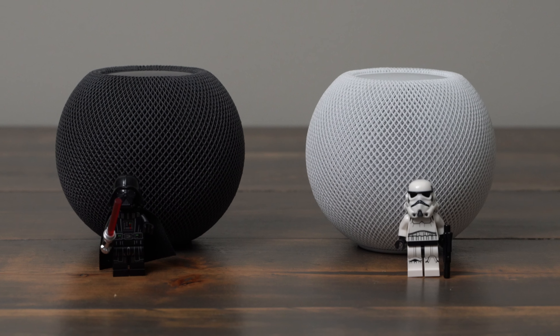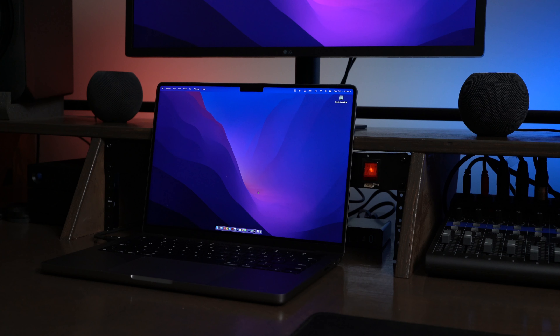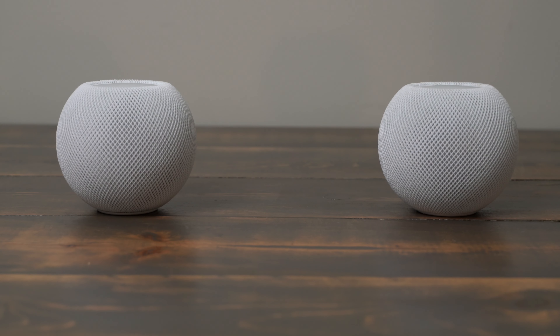The HomePod Mini has great full sound, especially for measuring only 4 inches in diameter. For an improved listening experience, you can also set it up as a stereo pair with another HomePod Mini for louder volume and a more immersive soundstage.